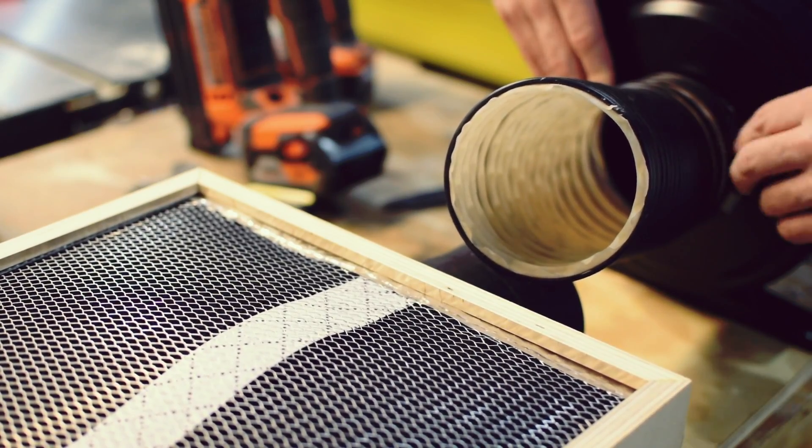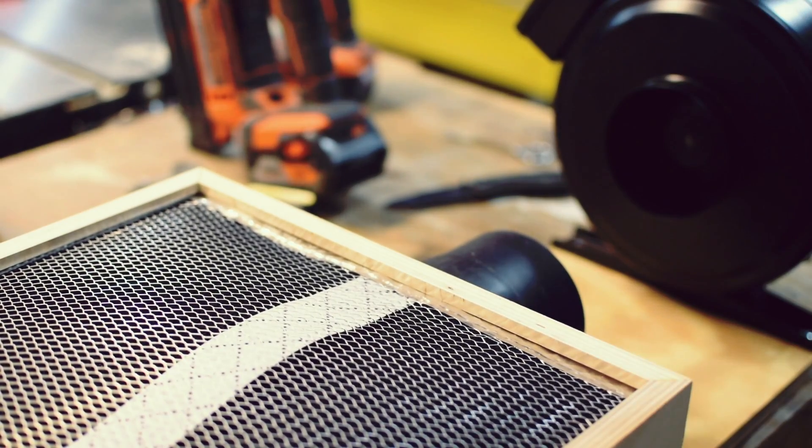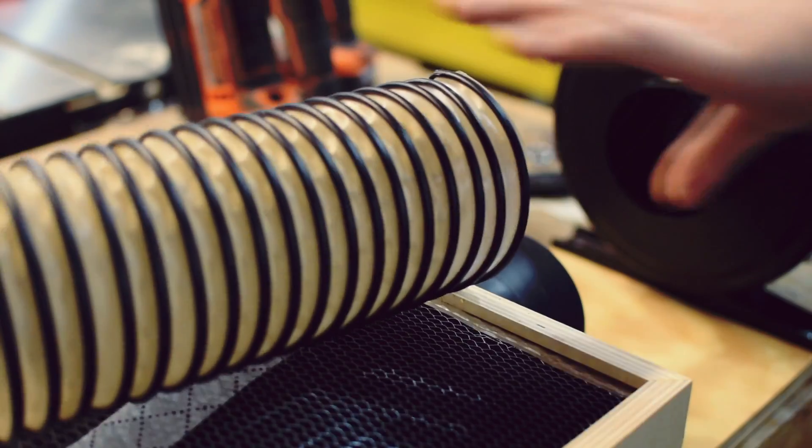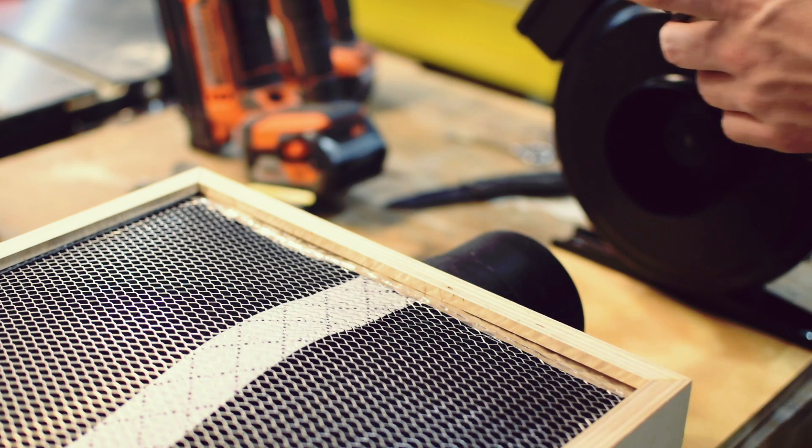I had some 4-inch flexible hose just laying around, so I decided to cut it to length and attach it to the box. The board that this stuff is attached to is pretty arbitrary — I went with a 29-inch board about 10 inches wide, because I wanted it to fit underneath the CNC machine, and you'll see why that makes more sense later.